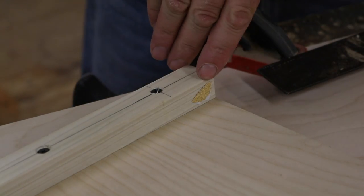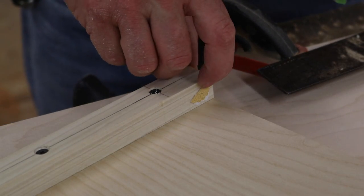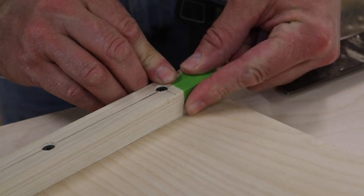Before I made the cut, I checked it out and it wasn't quite square, so I added a piece of sandpaper. This is 80 grit with the adhesive on the back. I'll add one piece of painter's tape, and I think that'll be perfect.